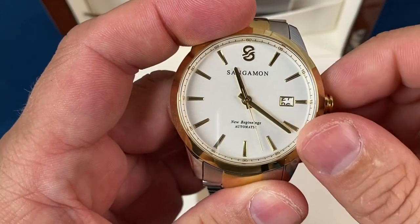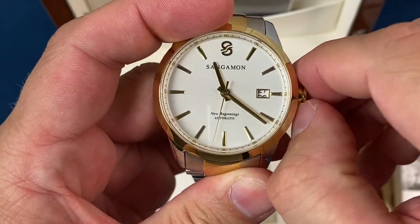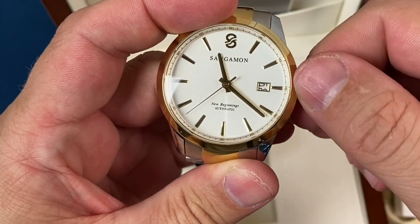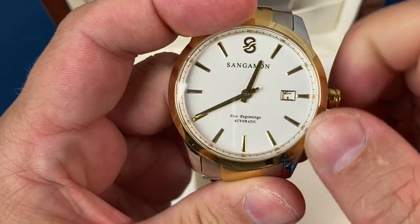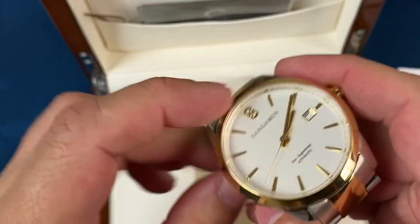This one is running the Seiko NH35 movement, so it can be manually wound. Pull to the first position and you have quick date set. It is a hackable movement — you can see the second hand stop there. So when you go to set it, you can get it very precise.